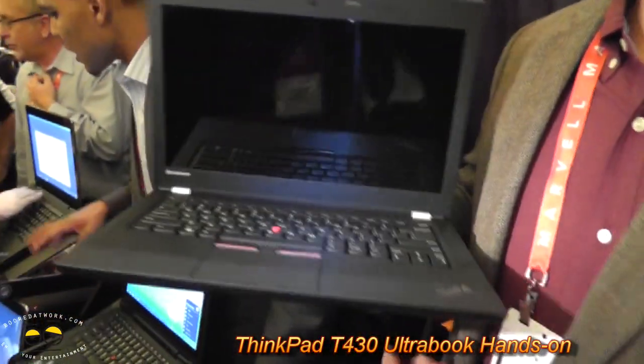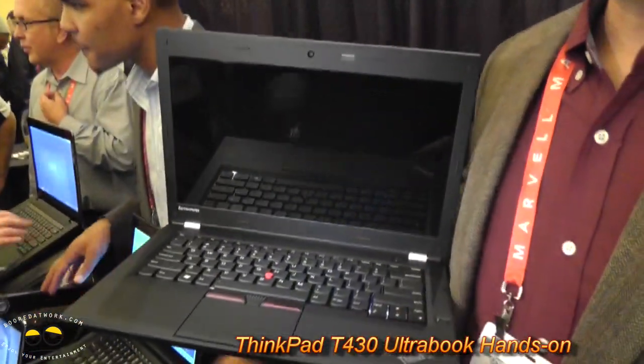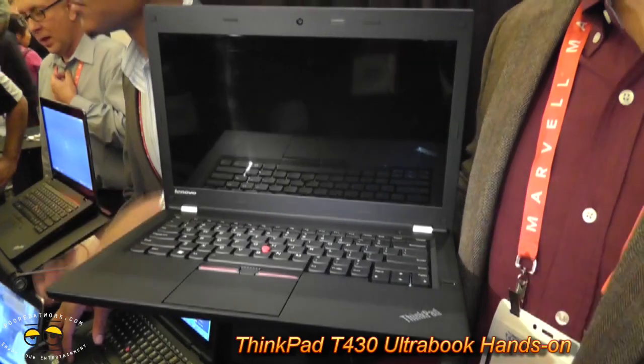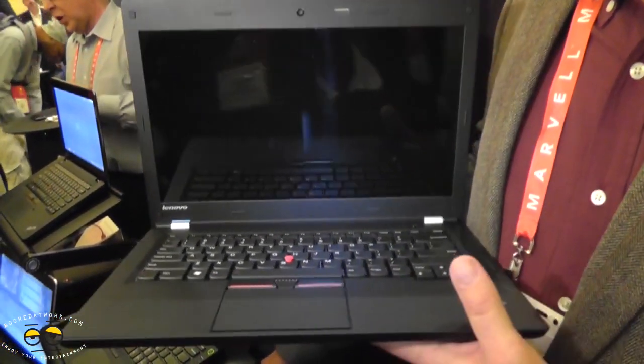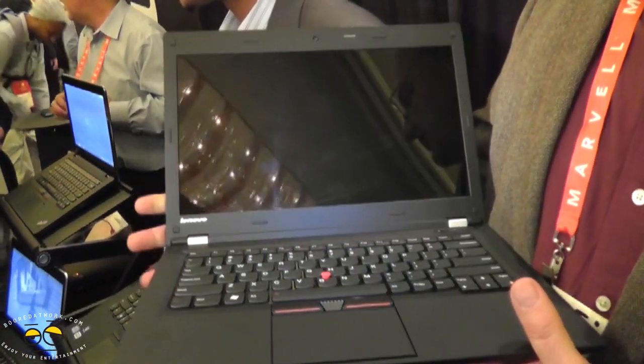This is our new ThinkPad T-Series. It's a 14 inch, so it's a T-430U. It's going to have the latest Intel Ivy Bridge processors. But it's the first commercial grade Ultrabook.